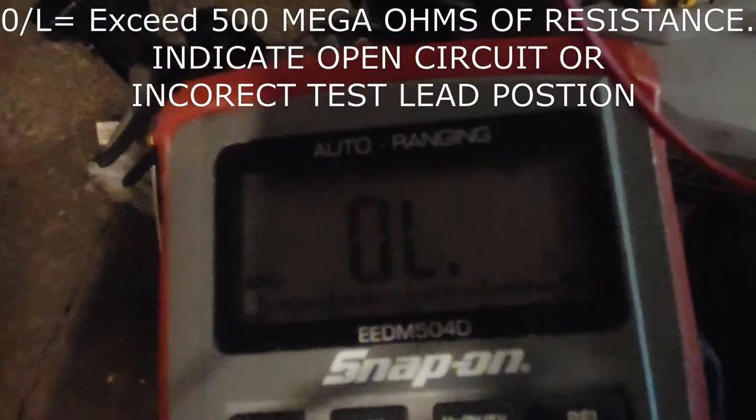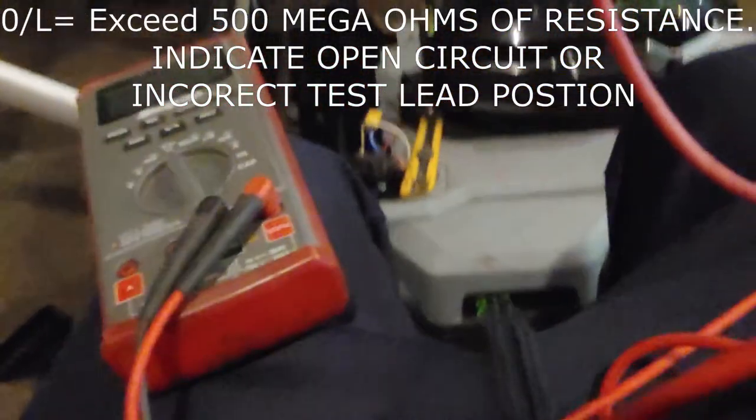Now we're going to test the red wire circuit — the one in the middle. It shows overload, which means bad circuit.